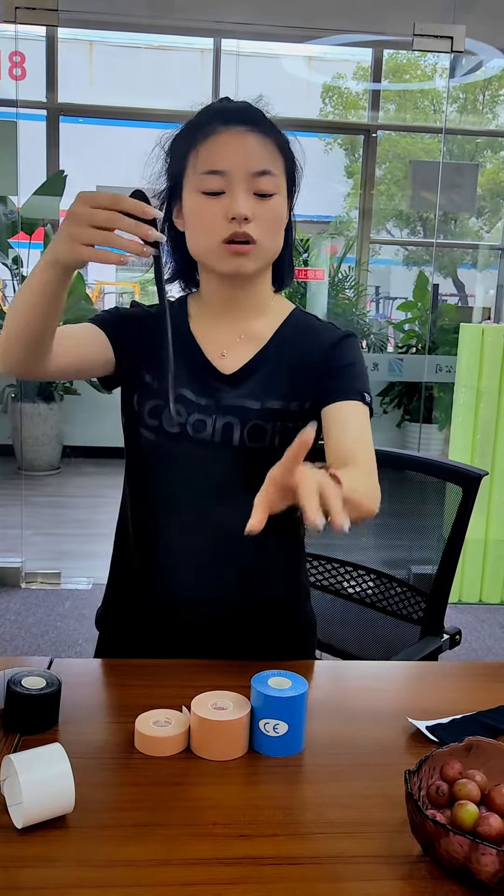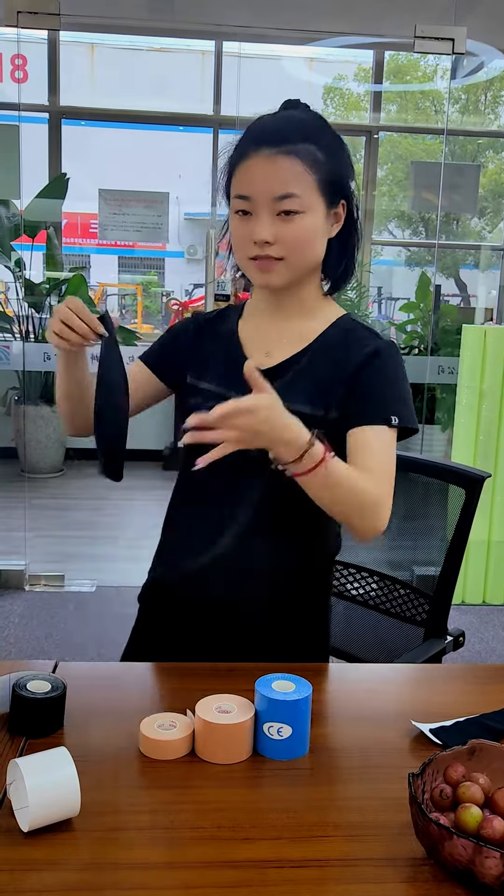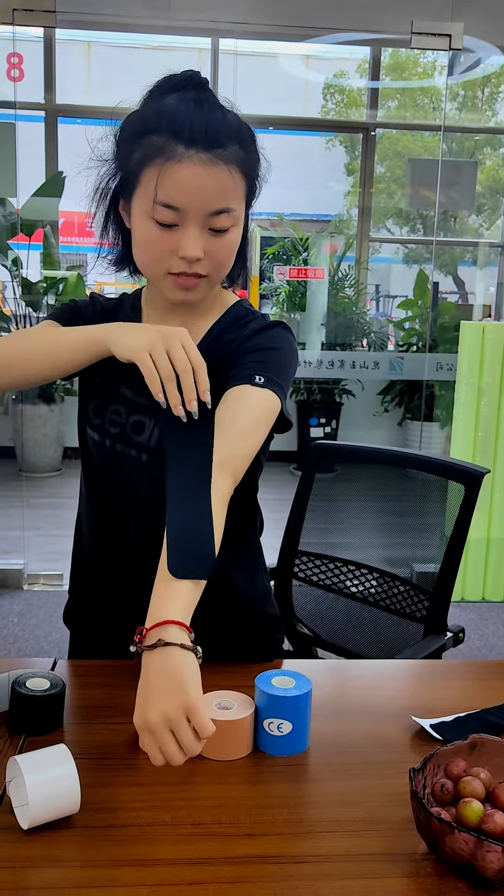And you can use this on your fingers, your wrist, your arms, your right knee, and also on your shoulders — even a tiny shoulder.